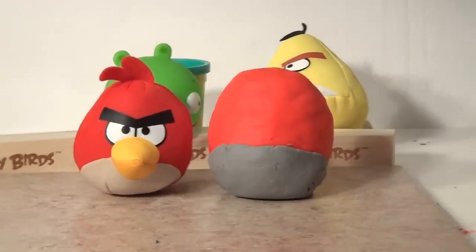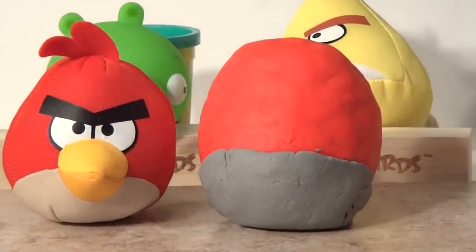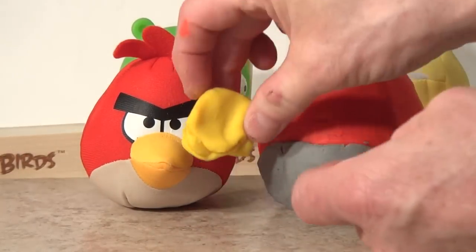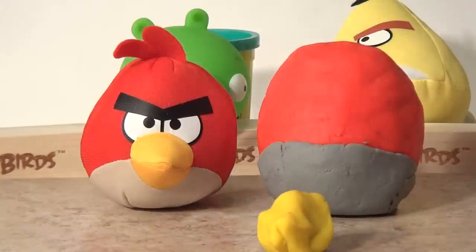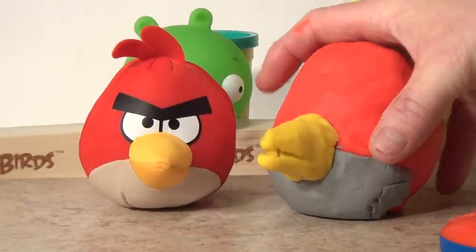Now that we've added his bottom part, we're going to make his orange or yellow beak. We take out more than enough yellow Play-Doh and now we're going to make it into the shape of a cone and put it right on his face. It would have been a lot easier if the Cookie Monster would help me. That came pretty good, look. Nice beak.